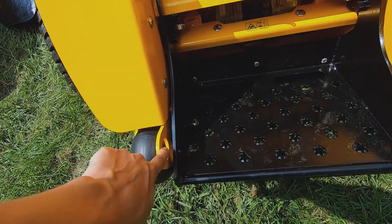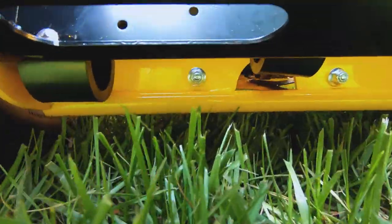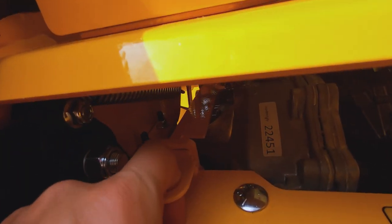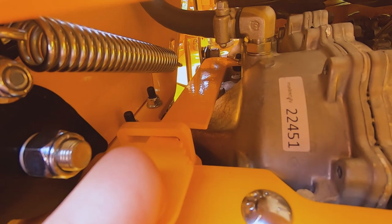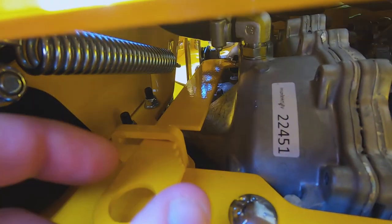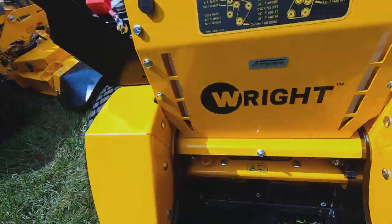We have the tie-down hooks and the wheelie wheels right underneath there. There's a heavy-duty bar that reinforces the tractor frame. If you ever need to move these around in the garage, you can pull these back into one of these notches — that's the hydro relief. So when you pull these out, you can push the mower across the floor.